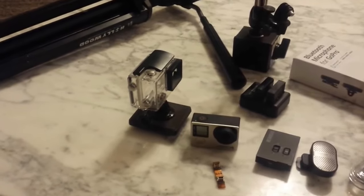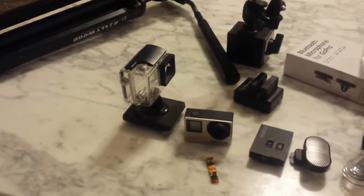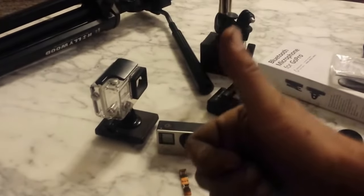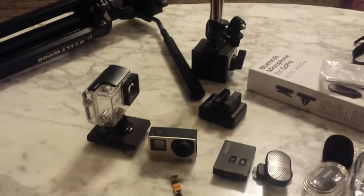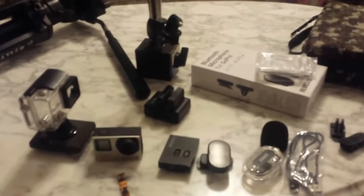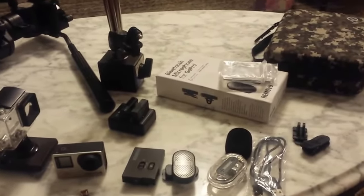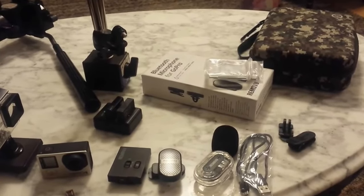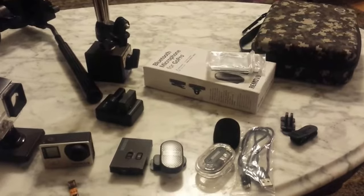I think I've pretty much covered it all. If you found this helpful, give me a thumbs up — that would be great — and share it with anybody else you think might be interested. I think this is a pretty affordable kit for making fairly good quality videos. Anyway, we'll be signing off.